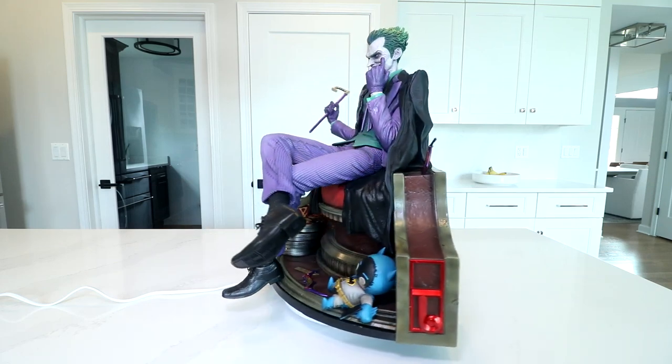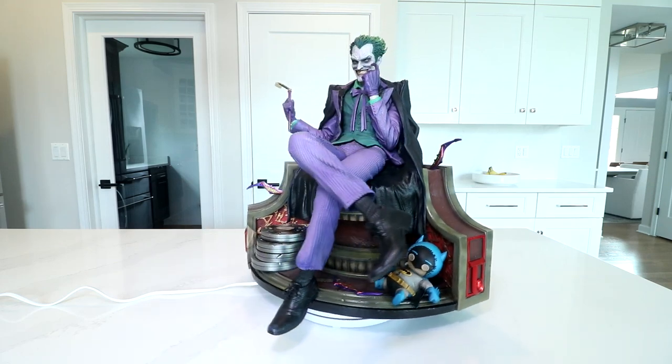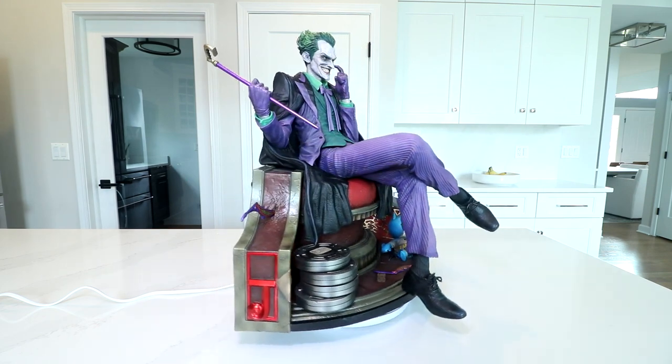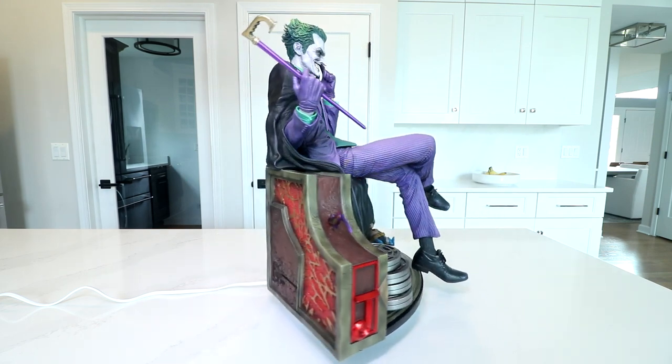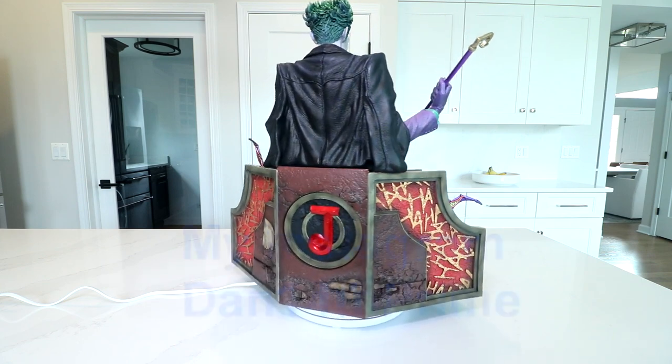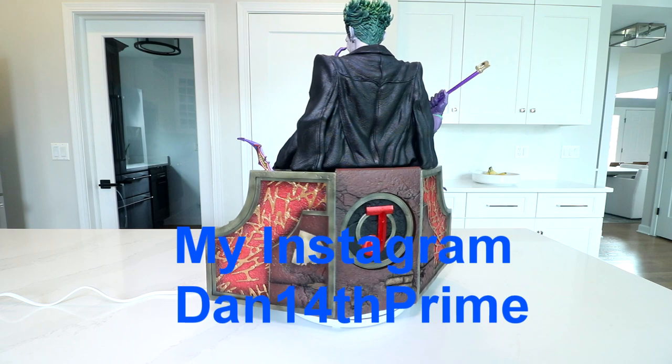Hello everyone, Dan14thPrime here. Doing another video share out today with the Prime 1 Studios 1/3 scale, Jorge Jimenez art-inspired Joker on Throne. This is the DX bonus version. Just finished unboxing them here on the kitchen island — you can check that out on my Instagram, same handle Dan14thPrime.